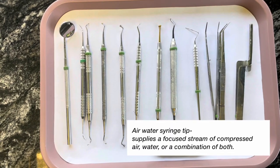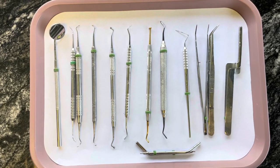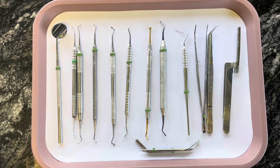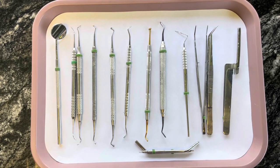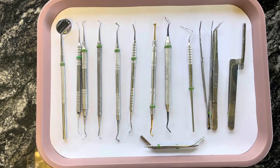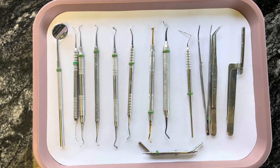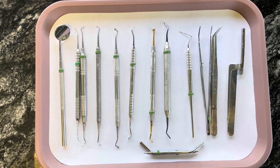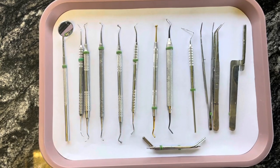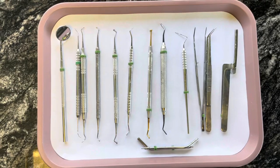That is all of the instruments — I hope you guys enjoyed. I will have all of these instruments listed down below. If you guys have any questions, please be sure to leave them down below as well. I hope this video is a little bit better than the other one. I hope you guys learned from this video. If you guys have any other type of instruments you want me to go over, like extraction instruments, I can do that — just let me know in the comments down below. Don't forget to like, comment, and subscribe. I will see you guys in my next video.